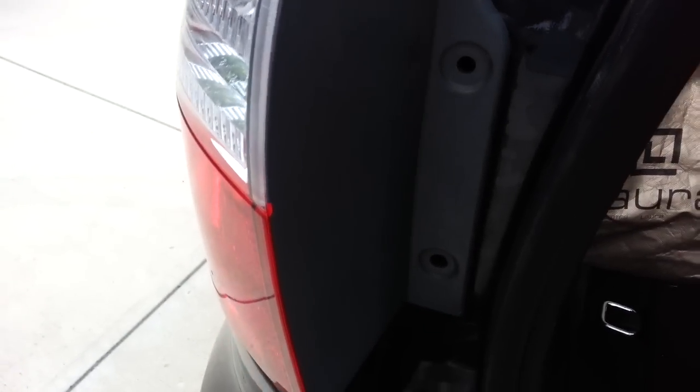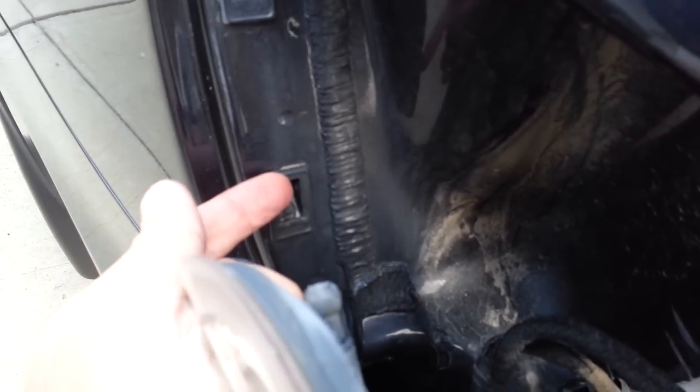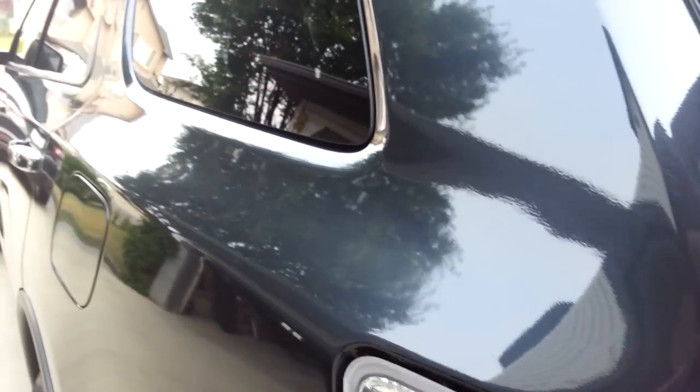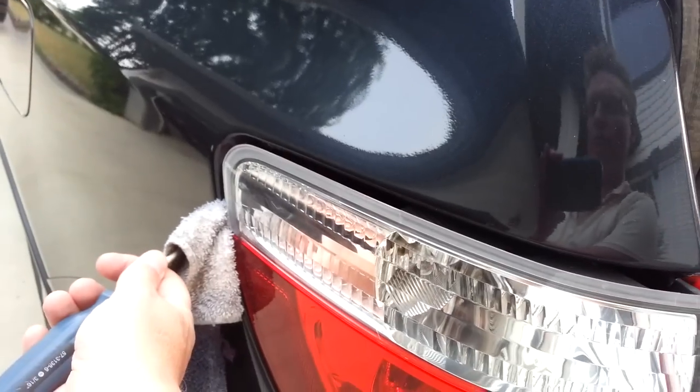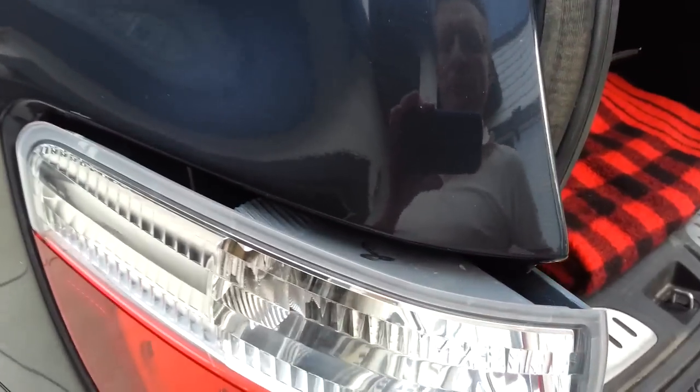There are two caps, as you can see. To get this off, you can see that in here there are some plungers that go into these guides. What I had to do was take a screwdriver like this one and put a cloth over it so I didn't damage anything. Then I had to apply a fair amount of pressure right here, pulling it straight back, and it just popped out.